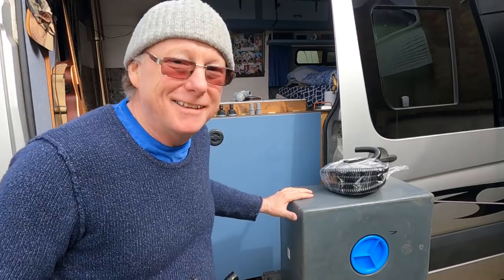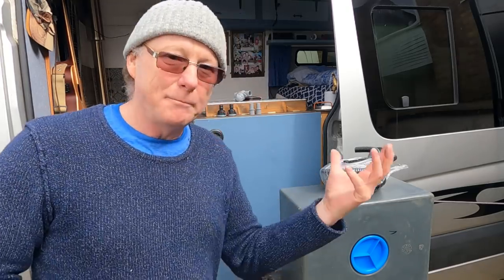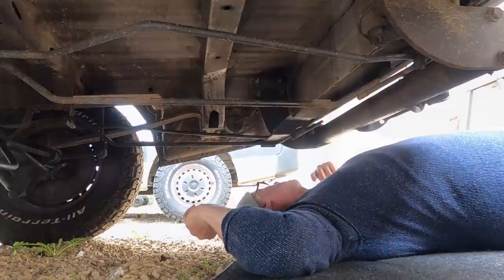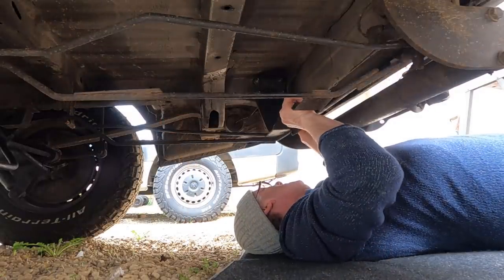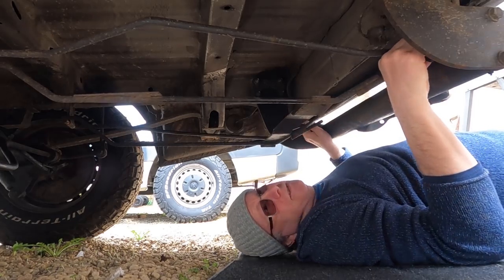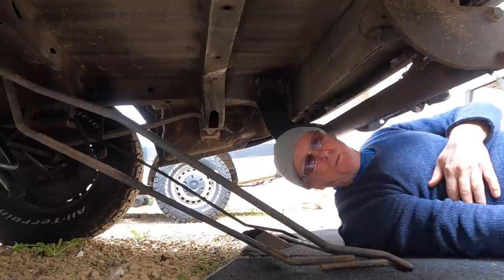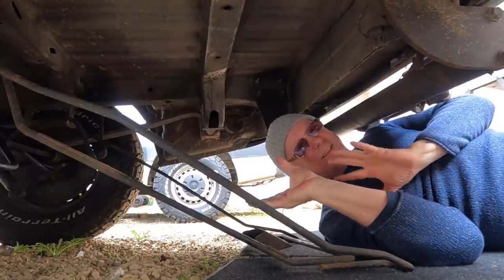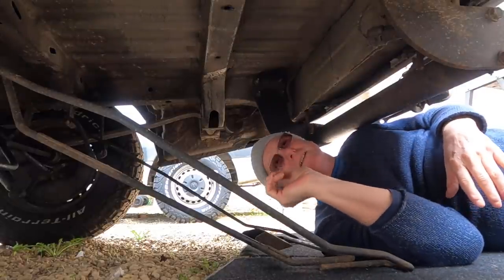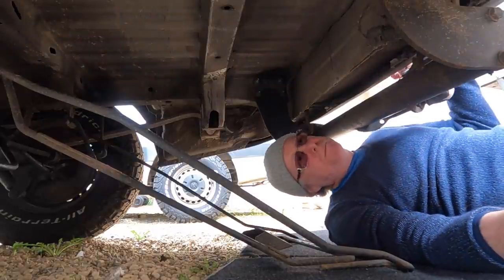Right, now drilling some holes in the tank. I'm going to drill the holes and put the fittings in place before I actually put the tank underneath the van. Look at this cradle — it is perfect for a water tank. I'm going to put the tank in the cradle and then mark where I'm going to put the water fittings.